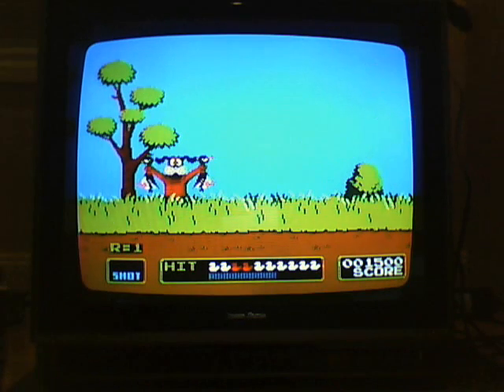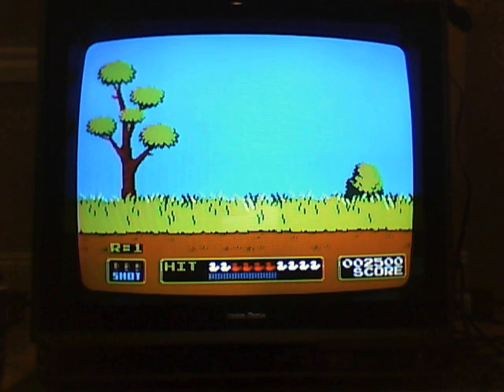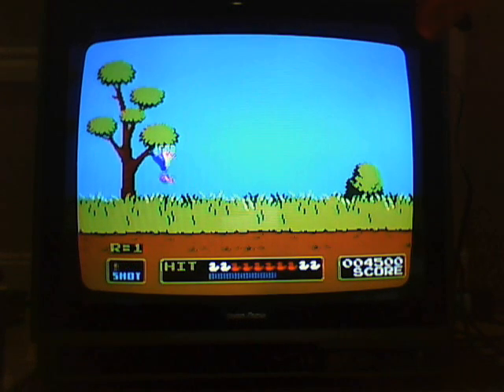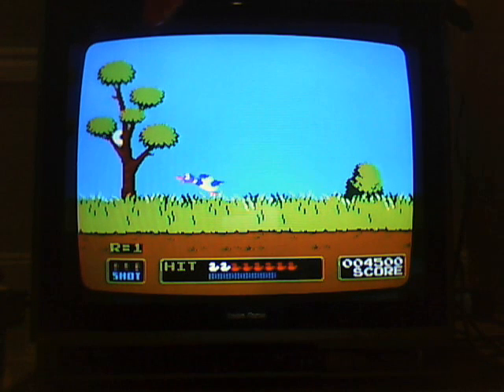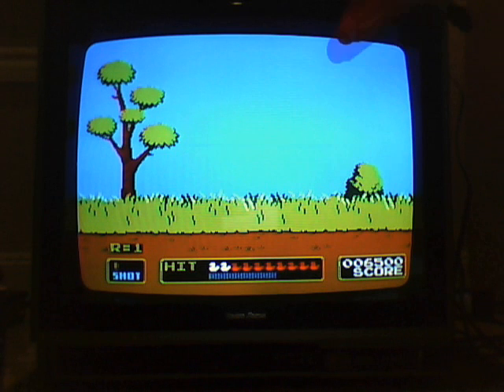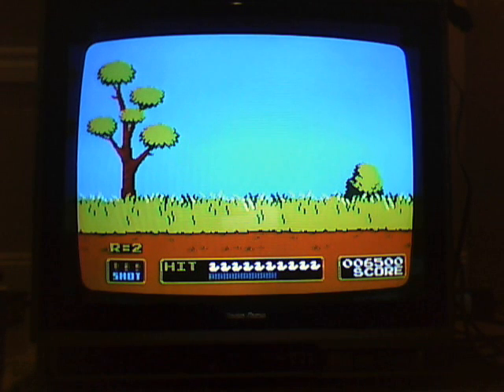It won't work unless you get, like, this close. And it's on every TV I use too — whether it be a 1990 Zenith, a 2007 Dynex, or a 1987 Radio Shack. No matter what TV I use, besides an LCD, you have to get close to the screen. And if you don't, you lose.